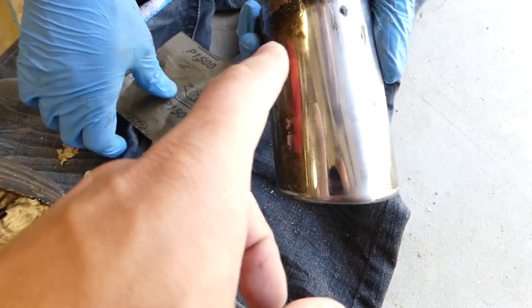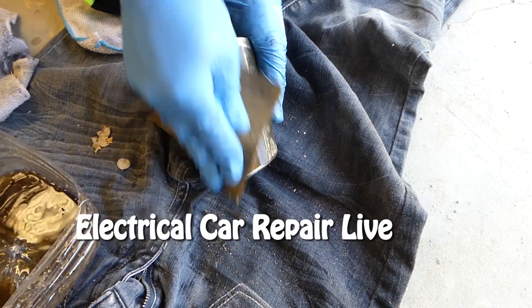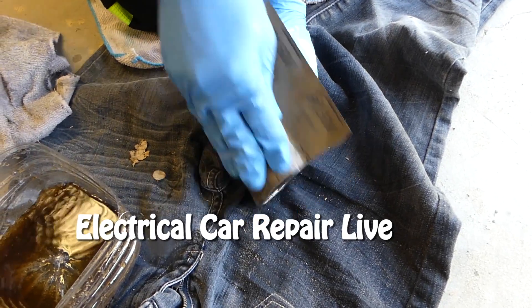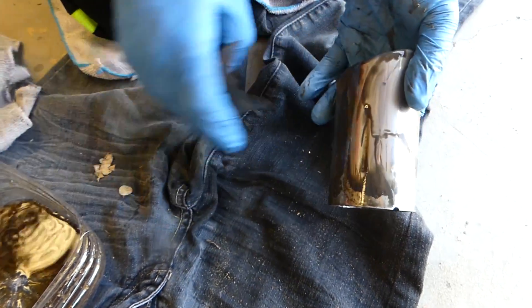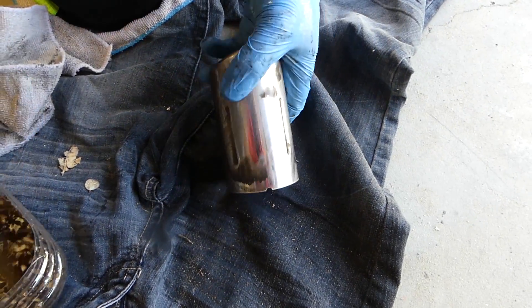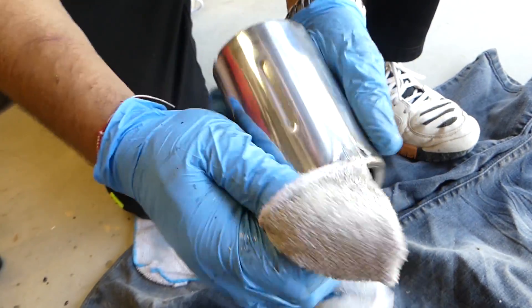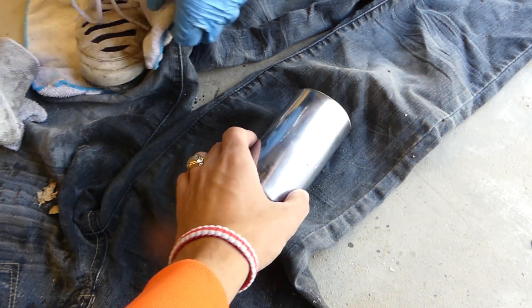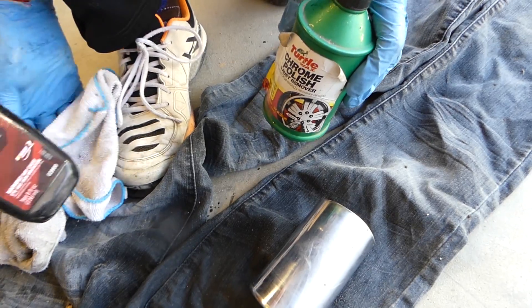It won't take you long at all — probably about five minutes to do one tip and make it really nice. Check out our new channel called Electrical Car Repair Life, with live videos for electrical problems on vehicles. Look at the nasty stuff coming off — that's crazy. After a couple minutes of sanding, most likely on the bottom where it's scratched you'll have a few spots, but we're not too worried about that. Now we need to restore the shine because it's not as shiny. You can use a rubbing compound — it works really well — or chrome polish.